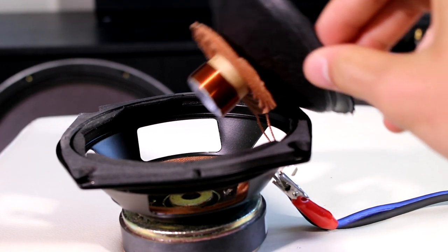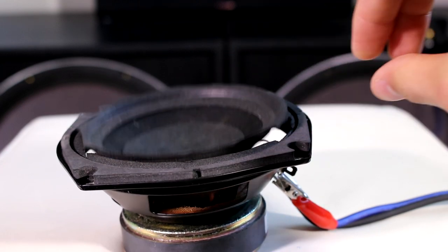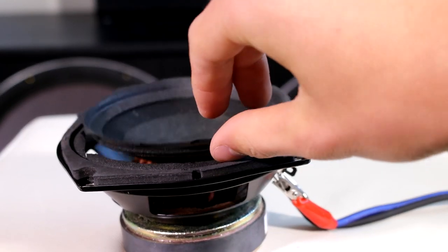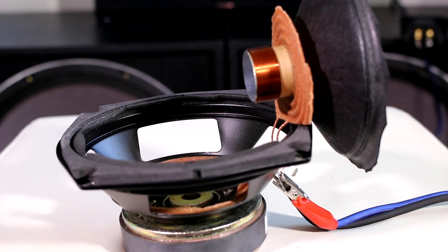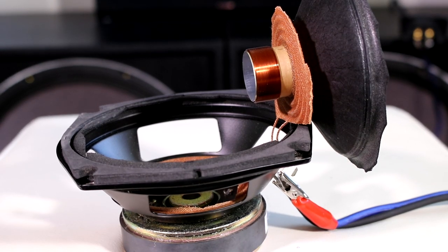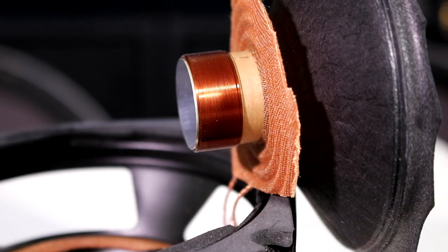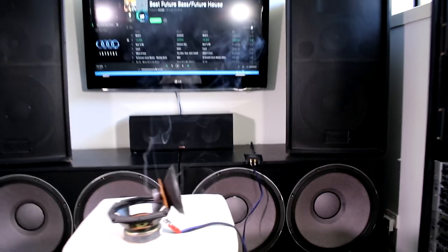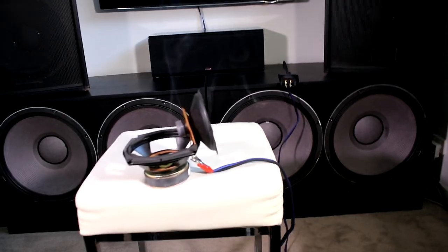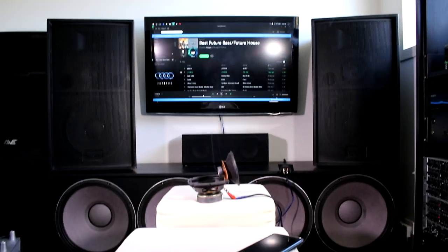All right, all plugged in. Let's quickly test — the woofer is definitely still working. We know it's still plugged in and working. Let's get extremely close up to this coil and blow this thing. Okay, here we go — let's burn this thing up!